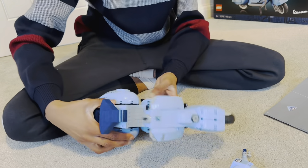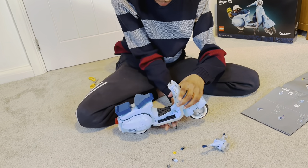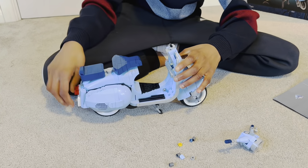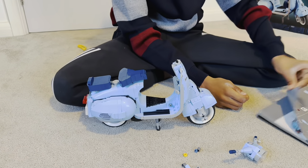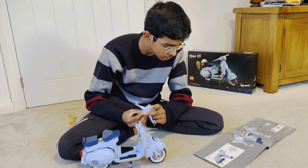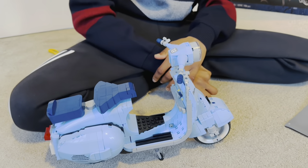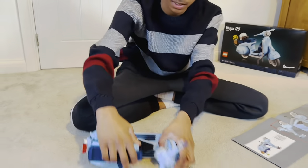Now we've connected both wheels, we can use the stand that's given and pose it in any way we like. We'll connect the head by placing it onto this peg and connecting it. The head is now connected to the wheel, and the wheel will basically move along with it.